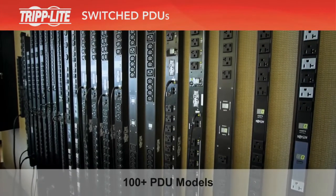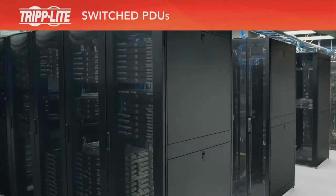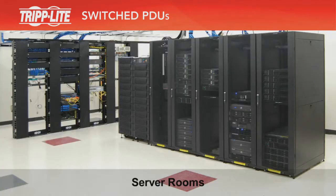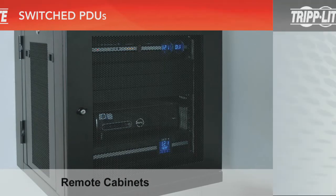Triplite makes more than 100 models of network-grade PDUs. Triplite PDUs are available for all network applications, including data centers, server rooms, network closets, and remote cabinets. Triplite PDUs are divided into four main types: